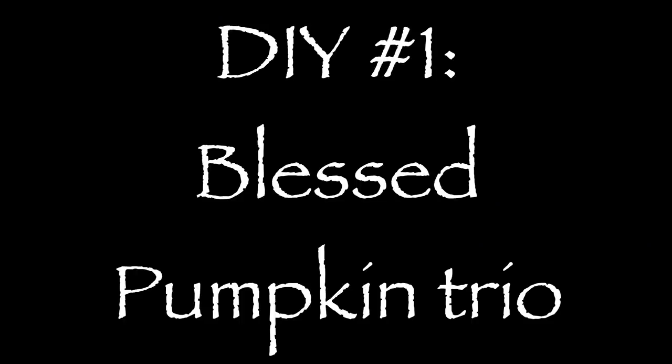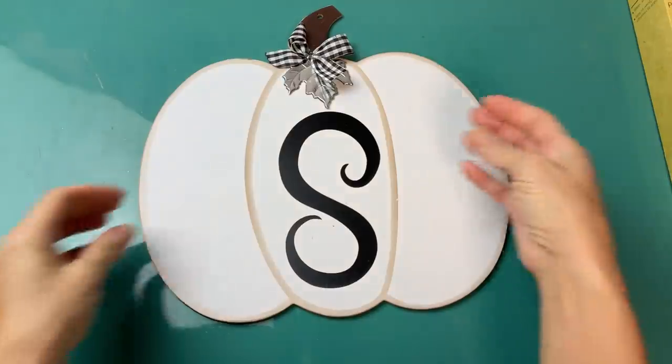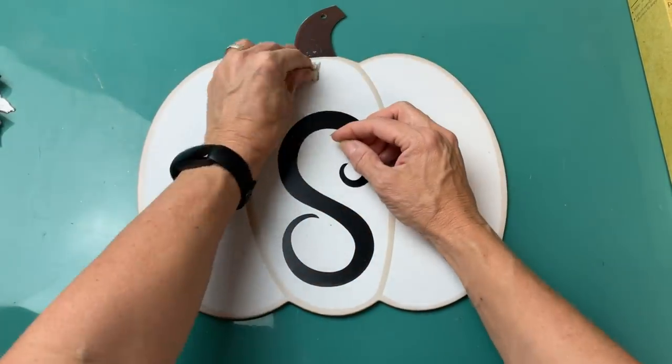Today's first DIY is a blessed pumpkin trio. I'm going to be using one of the white monogram pumpkins, one of the little gingham pumpkin decor, some words and ribbon from Hobby Lobby, and also some vinyl from Dollar Tree.